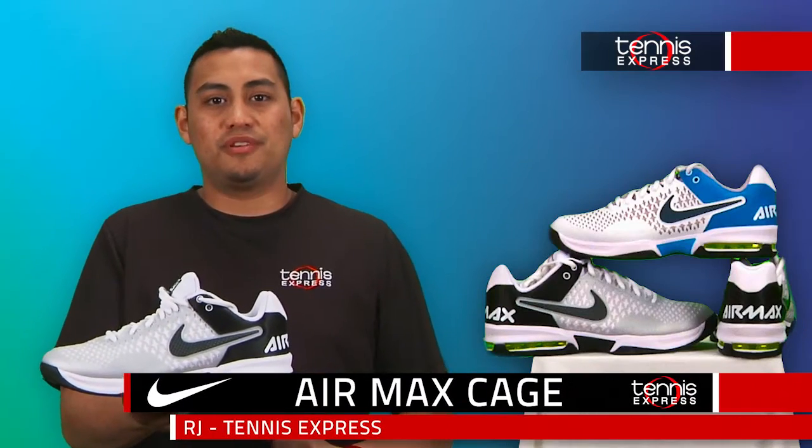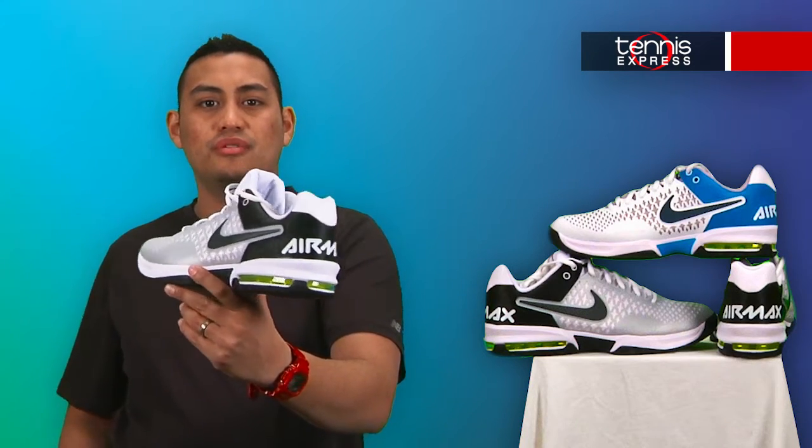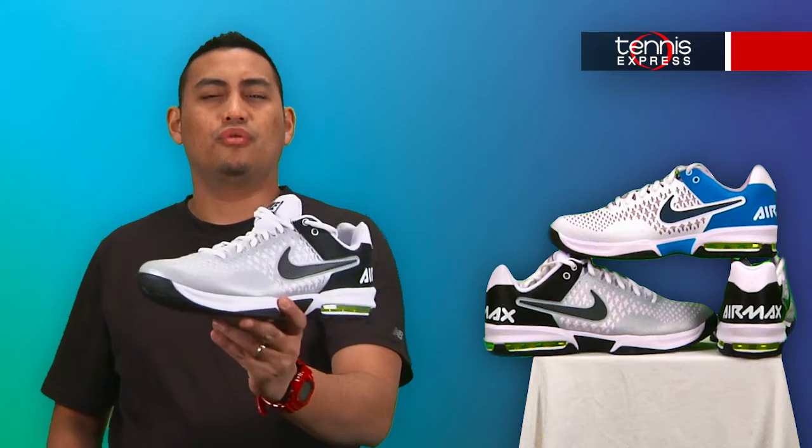Hi, my name is RJ and I'm here from Tennis Express today to talk about the new men's Nike Air Max Cage Tennis Shoe. The all-new men's Nike Air Max Cage is a newly designed Nike shoe that is stylish and functional on any surface or court.